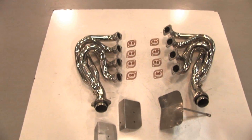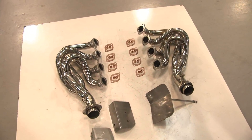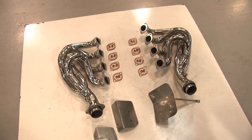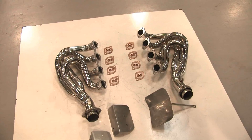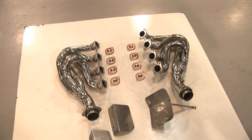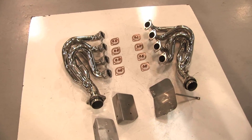Here we are at FabSpeed and this is a video explaining our recent updates on our Ferrari 360 high-performance headers that will fit all US and European cars. These are our T304L high-performance headers that add significant horsepower to US and European cars.